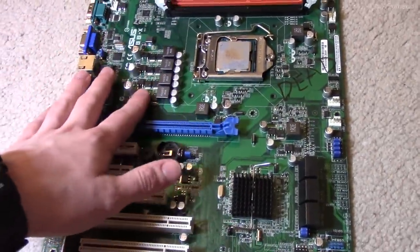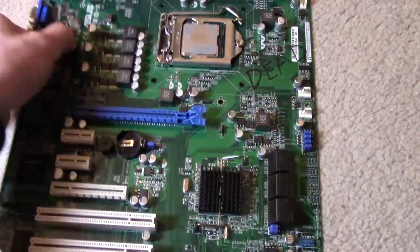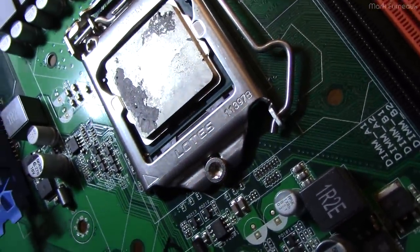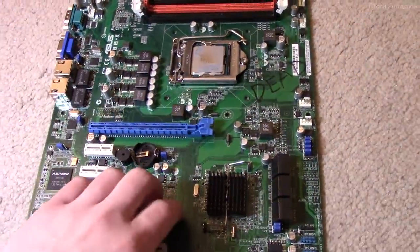It has no overclocking capabilities, and there are no heat sinks on the VRMs — it's a Xeon, so there's no overclocking anyway. But this is a decent Xeon. It's an E3-1240 V2, I believe — a four-core, eight-thread Xeon from around the 2011 timeframe.